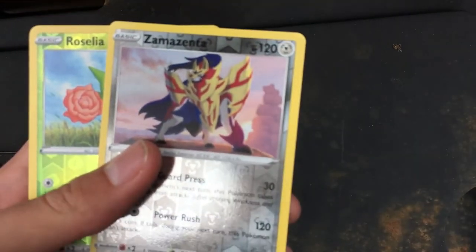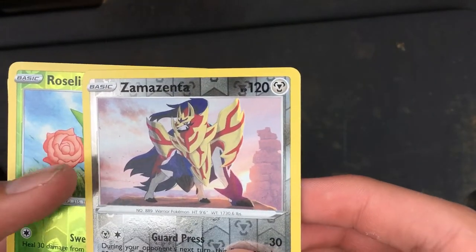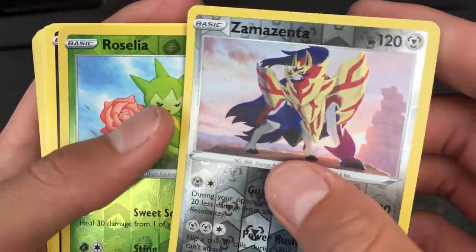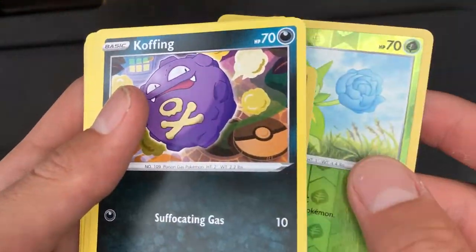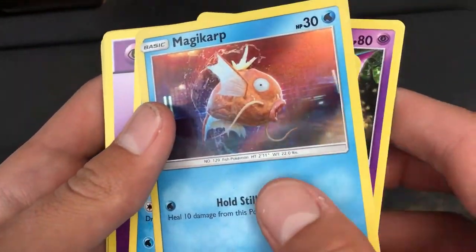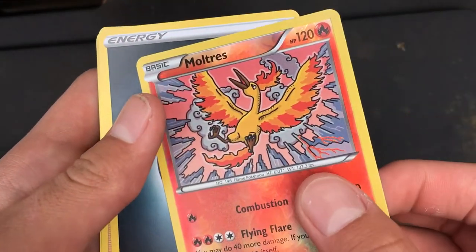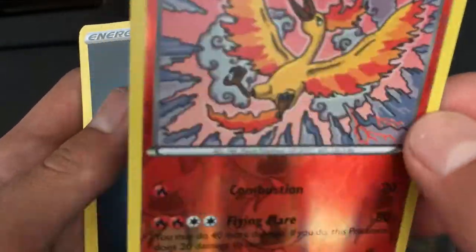Starting off, we have the Zamazenta — or whatever the shield Pokémon is, I think. I've played the first game; I think I beat it on the 3DS, but I don't know new Pokémon that well. Roselia — not my favorite. Koffing — he's pretty cool. Golbat. Magikarp — this was a Detective Pikachu one, so they made it look all realistic and stuff. Wingull, and Old Energy. Moltres — this is one of the Legendary Birds, and it's shiny, so, you know, it's cool.